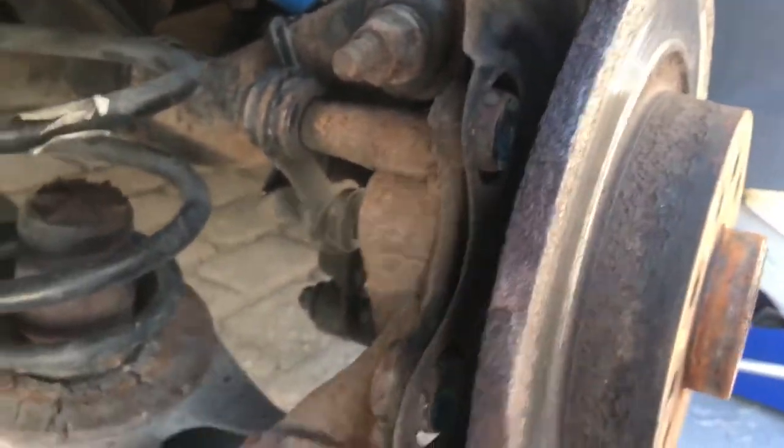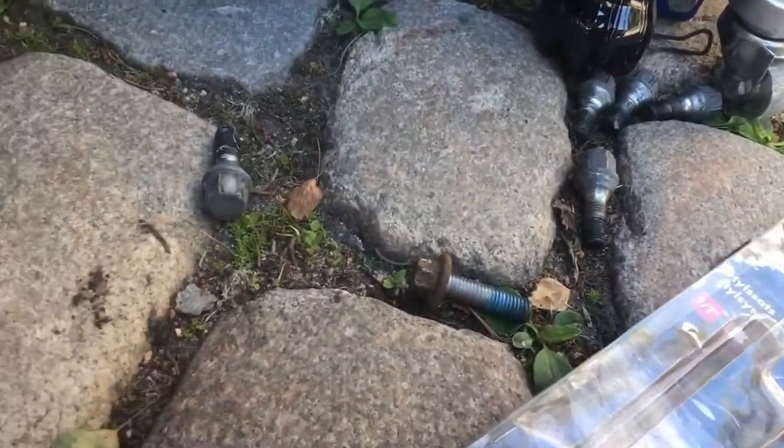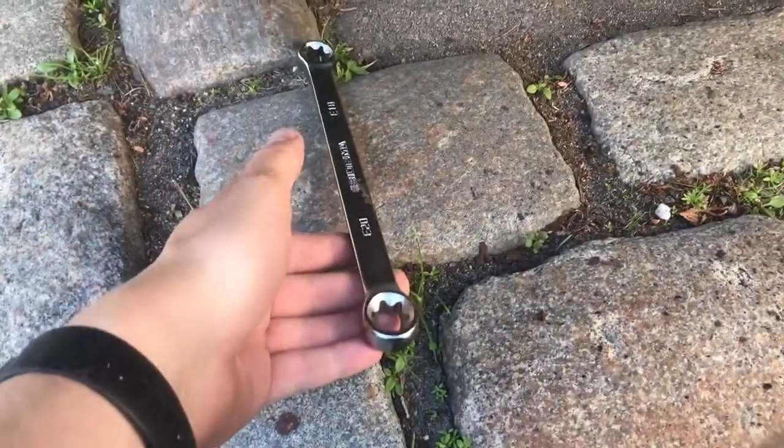With the breaker bar, it was fairly easy to get both of the torx screws out for the bracket. There was a lot of thread lock on those screws, so it will take some time — especially if you don't have a ratcheting mechanism on your breaker bar.